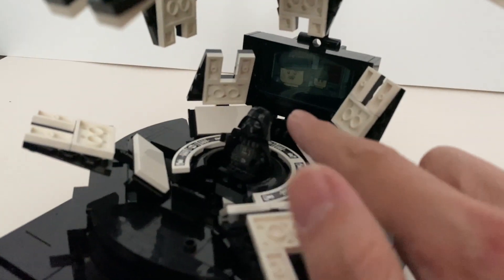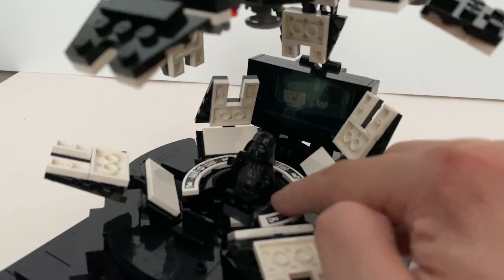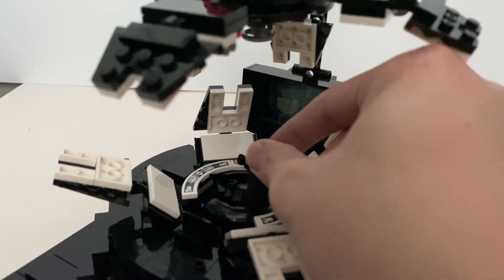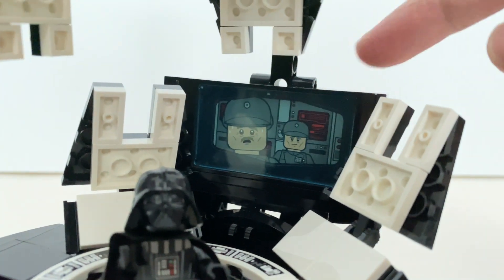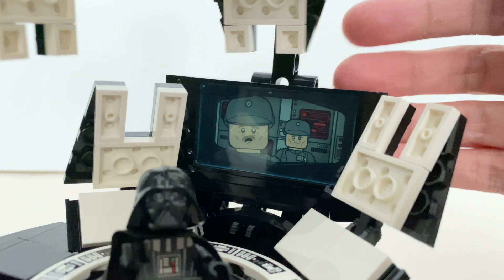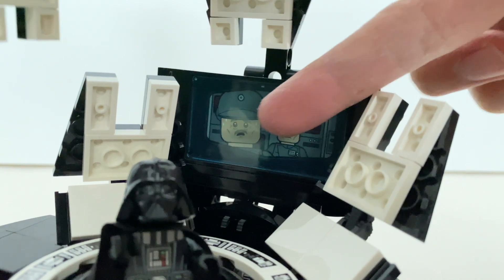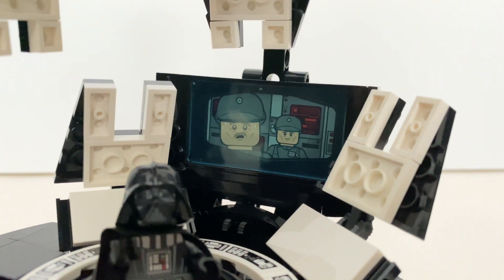There are a few stickers, like the screen over here and some of the control panels around Darth Vader. The seat can be rotated around. I really like how they created this screen — you have two door pieces and one solid piece with a stick on it, and they place a clear piece in front of it, which creates a very nice effect.